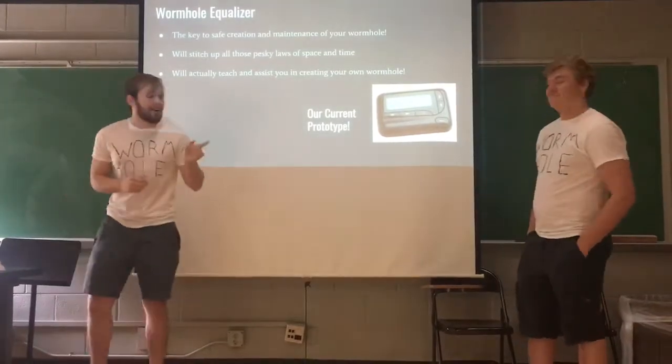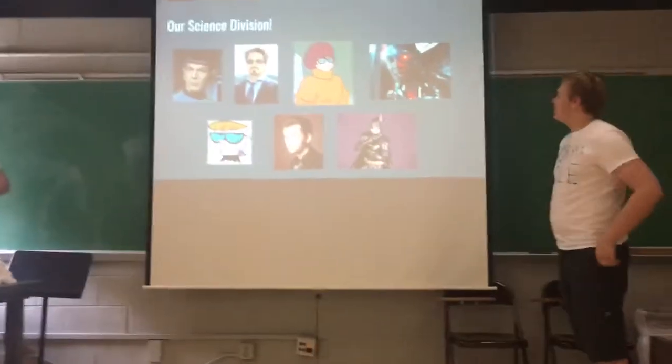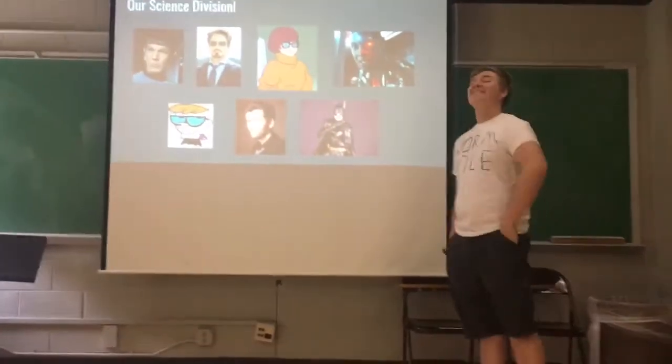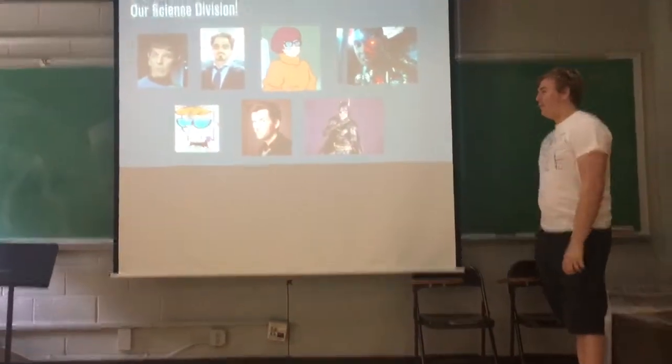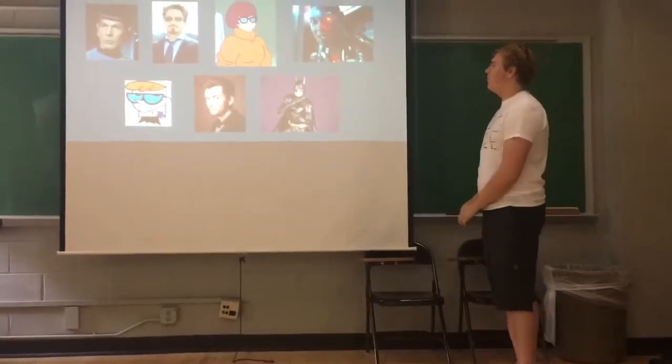We've been working very hard on this. We have a crafty few scientists, seen right here. At the forefront is Carson, our head scientist, and he is about to tell you the breakdown of what we had to work around with this device. So please, Carson, if you will.